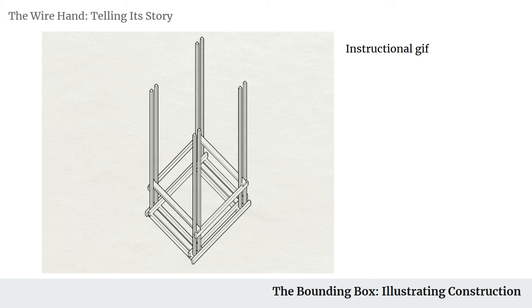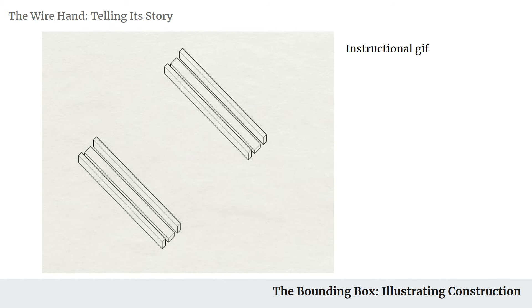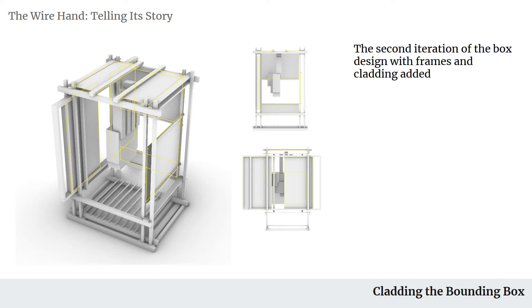After choosing the vertical box, I ended with an instructional GIF showing how I would go and create the box. After creating the box, I put my hand within it just to get an idea of how the hand interacts with the box and what spaces I have available for further improvements.